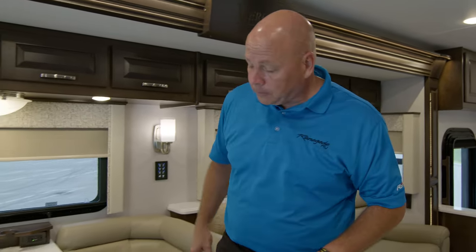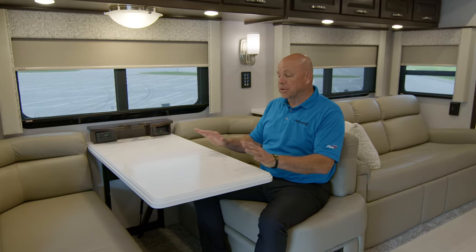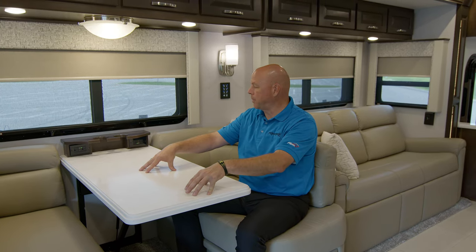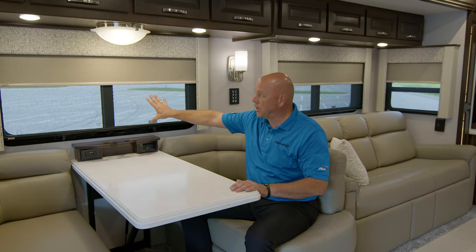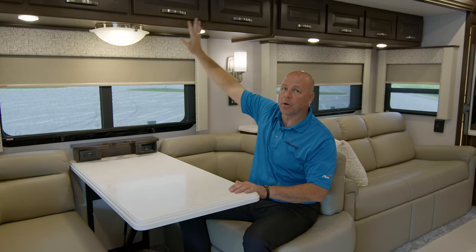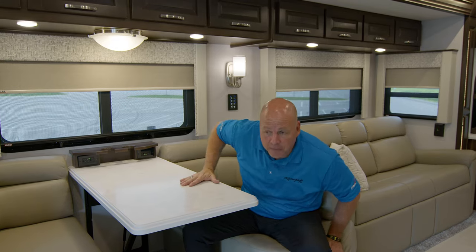As you come back to the dinette, this will actually seat four adults very comfortably — not terribly tight. This is also a sleeping solution; it collapses down for a child or a small adult. Underneath the cup holders you have two 110 outlets, a large USB and a micro USB. Mocha cabinets with a lot of storage above the sofa and the dinette. This is our mocha color — there are two colors to choose from: Mocha and Woodstock, which is a softer gray.